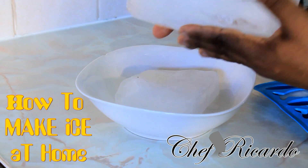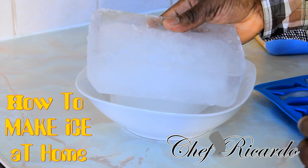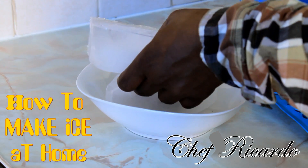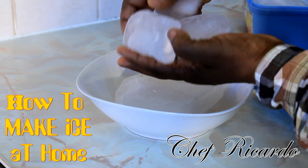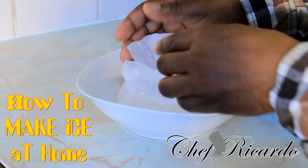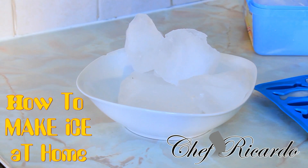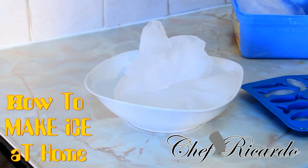The best way is to freeze them into a block like this, get them cracked up, and put them into a sealed bag and put them into your fridge. These are the ice broken up and this is the best way to use your ice. A lovely drink, especially a lemonade drink. Get a bag, put them into the bag, and just pop them into your fridge.